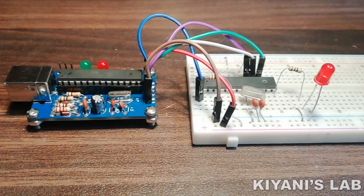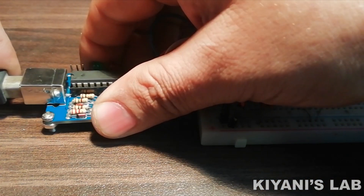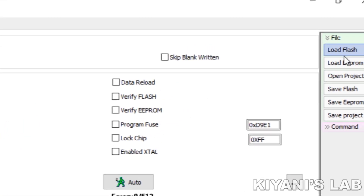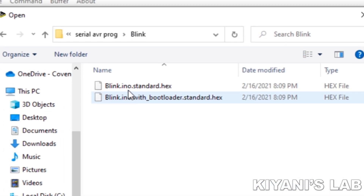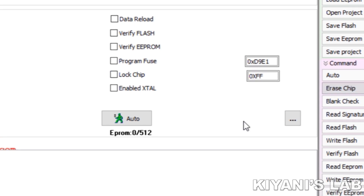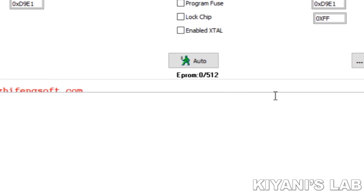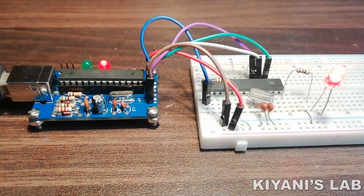Our USB ASP programmer is ready to use. Let's connect it to the computer and test it. The software we are going to use is Brog ISP. Now load the hex file, erase the microcontroller, and upload the program. As you can see, we have successfully uploaded the program to the microcontroller.